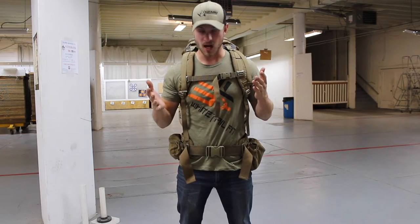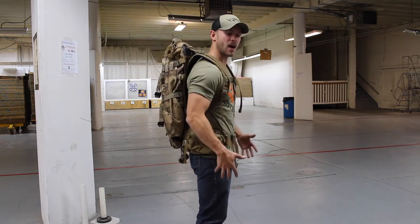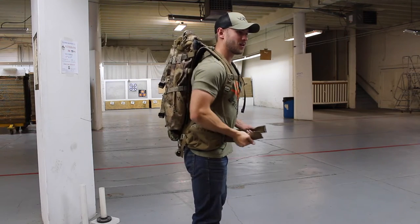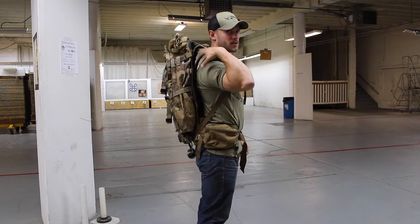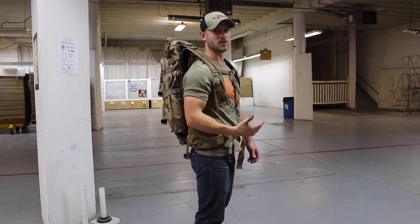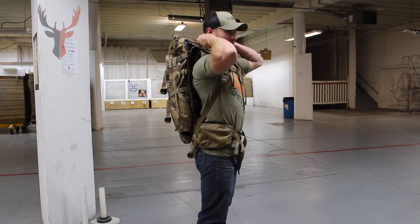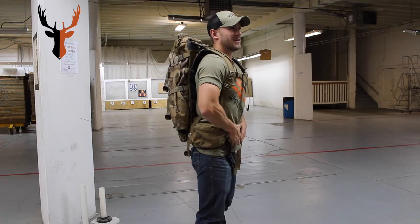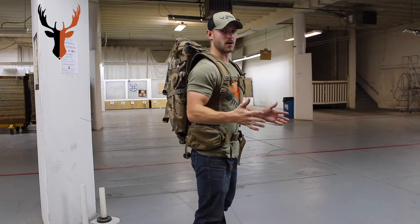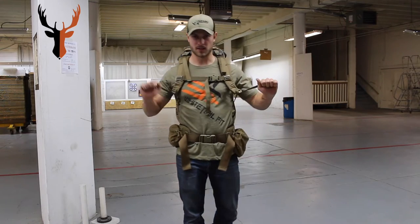These are your load lifters. When you've got a bunch of weight in your pack dragging down on your shoulders, you can cinch these up and your waist belt — see how that just popped up off my shoulders? Obviously this is extremely exaggerated; you don't ever want that much gap between your shoulders. But that just shows you how the pack works. So you loosen these if you've got less weight, loosen your waist belt, snug it — everything fits well. That's just a rundown of how the pack works.